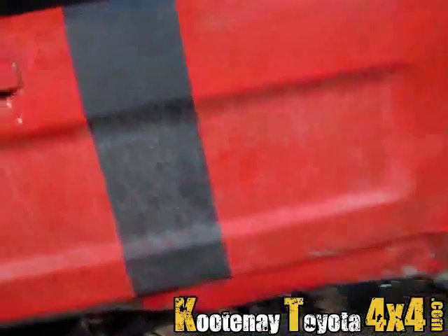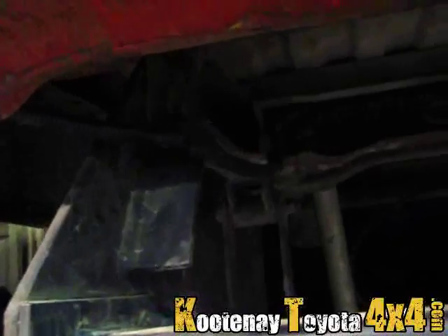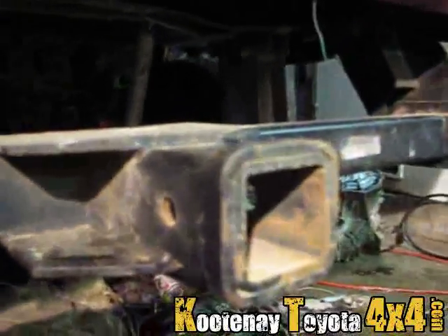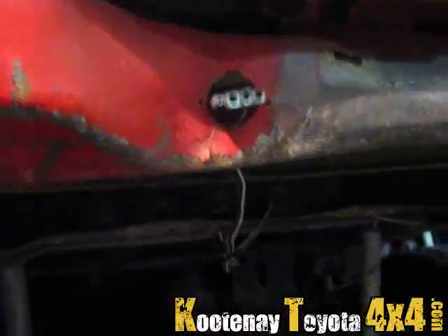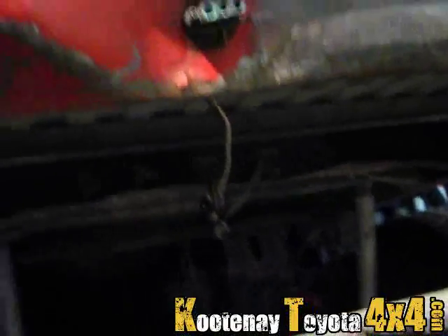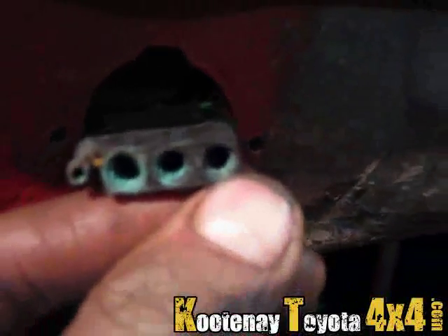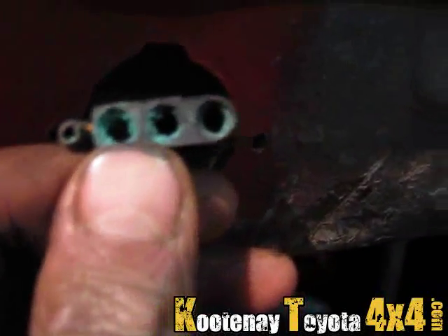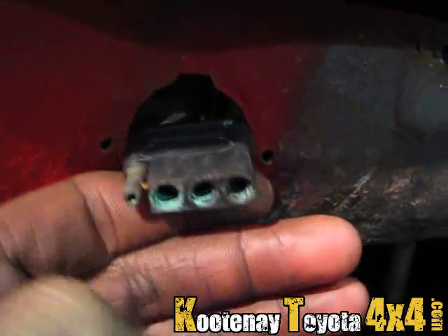Just got the trailer hitch bolted on — this thing's just awesome. It's a direct fit, it's made for this truck, so it's pretty sweet. I'll be able to pull the trailer no problem. I've got the lights wired up too. I just gotta replace this terminal right here because she's just corroded to crap — I was scraping green stuff out of it, so I need a new end for it.